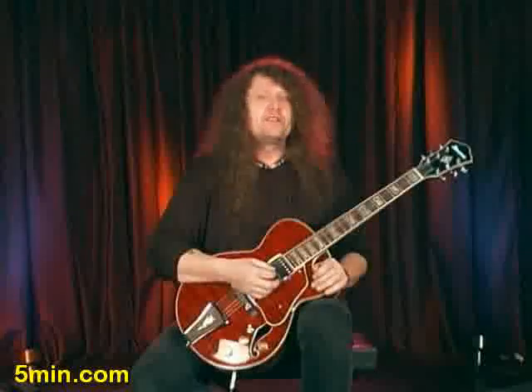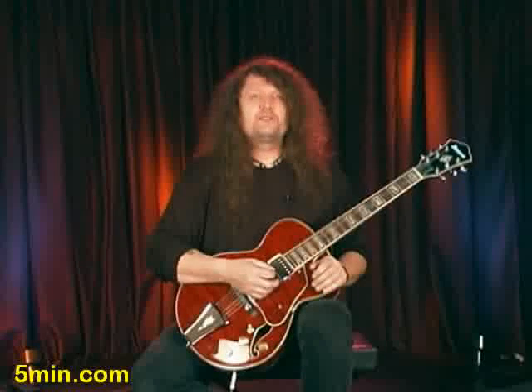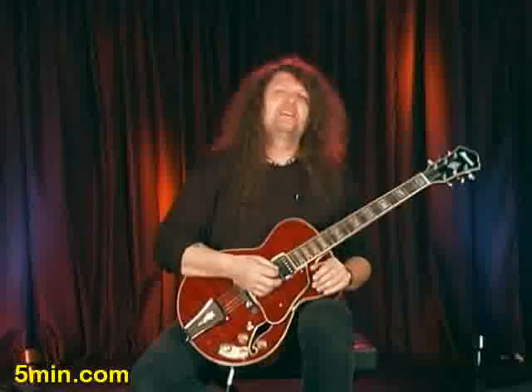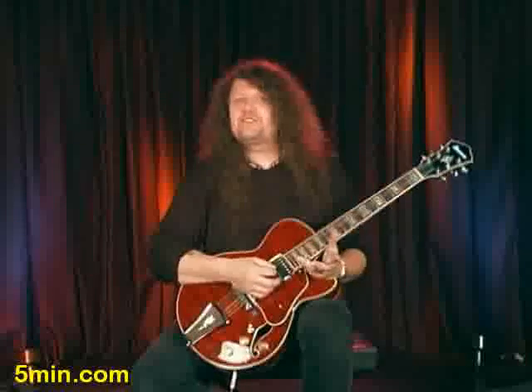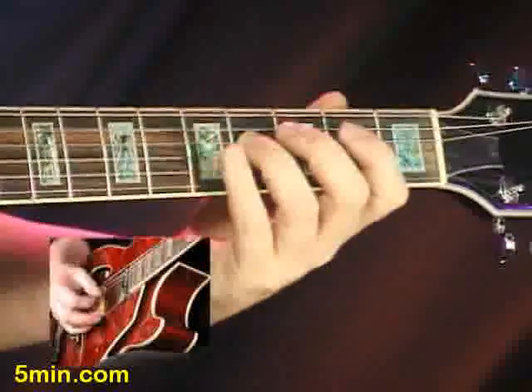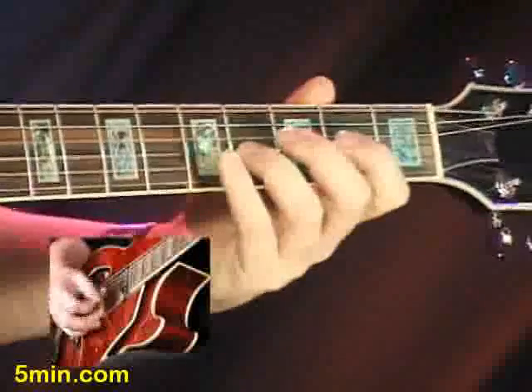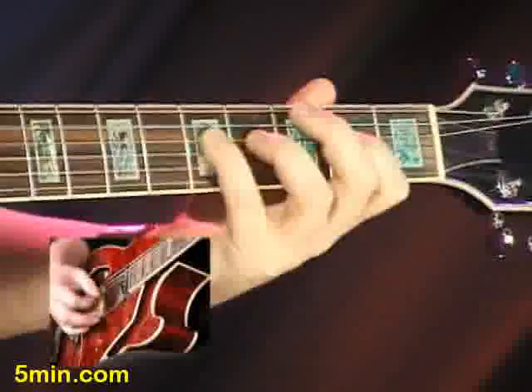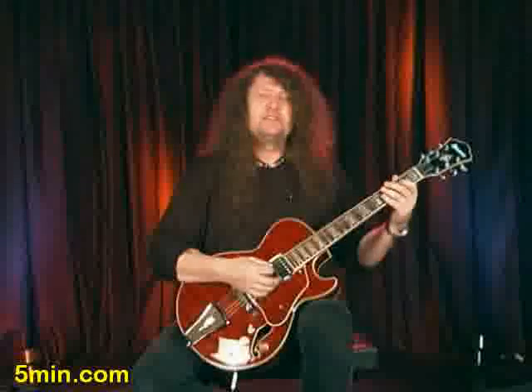Now in pattern number two we're going to be doing almost the same thing, except we're going to change it up just a little bit and give it a different vibe — what's called a shuffle pattern. So it's going to kind of sound like this.